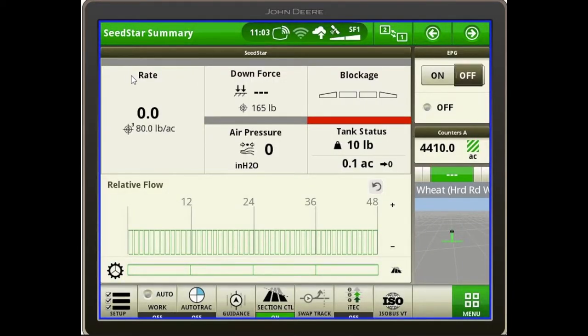To start off, when we get in the monitor, the first thing I want to point out is this first page we see here — our SeedStar Run page, or our home page for our drill. You'll see at the top left corner the rate, the downforce, the blockage, air pressure, and tank status. This is the main page we'll see the majority of the time operating the drill.